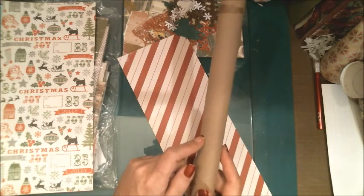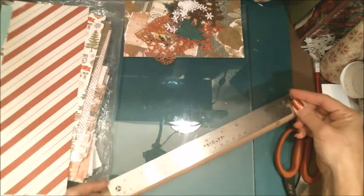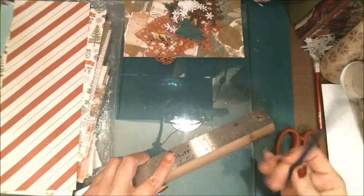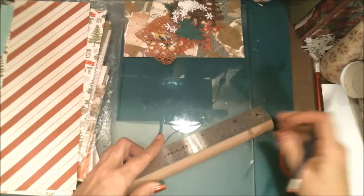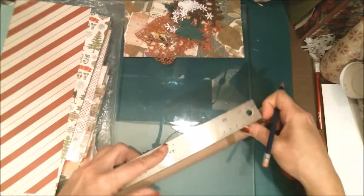So what I'm going to do is cut this down to about two thirds of the length. There's a foot, so it's probably about 12 and a half, maybe 13 inches long. So I'm going to mark down about four inches and cut this down.